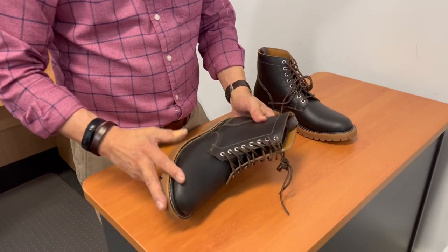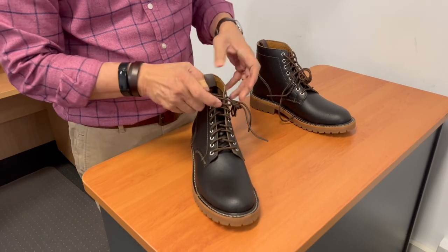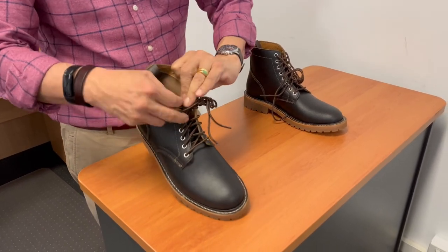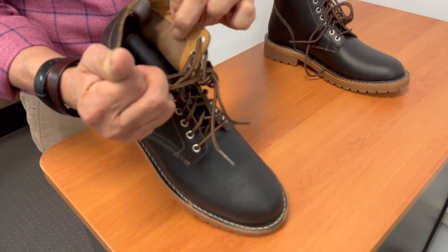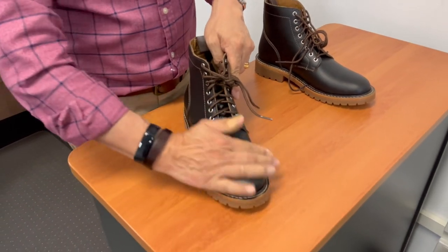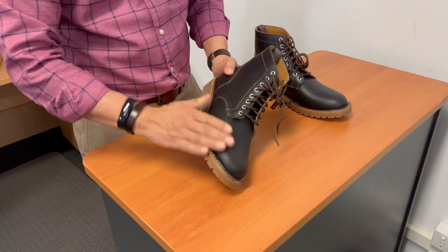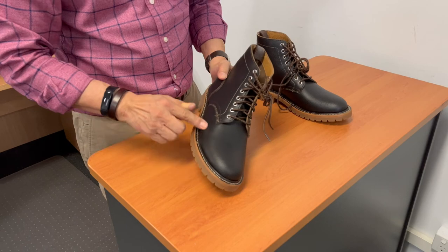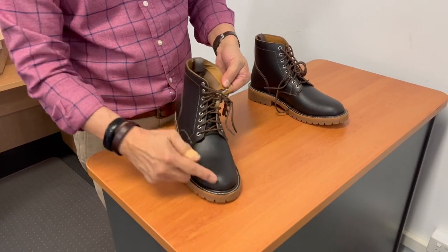The uppers, being this waxed cacao, is actually a rough out. And you can actually see it's a smooth leather on the inside — that's not lining, that's the grain side of the leather. The outside is a rough out that has a very heavy wax application on it in a dark brown. I expect that as that wax wears off and patinas, you're going to start seeing this colour start to come through.